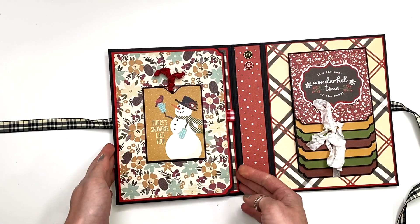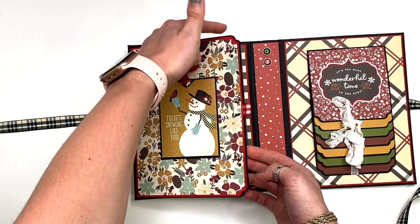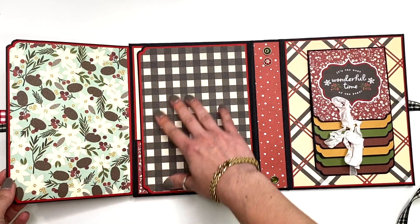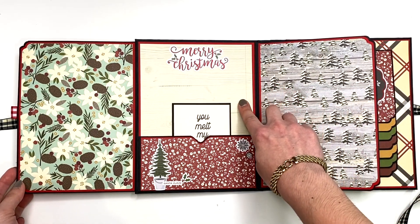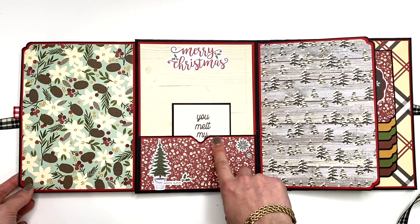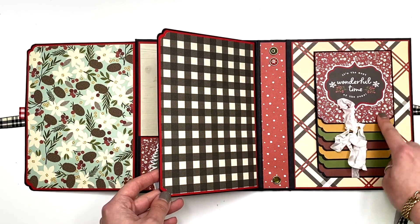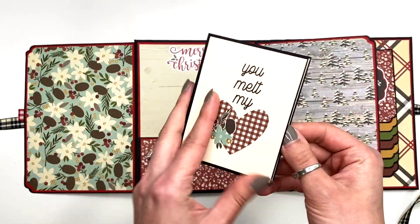This flips open and is magnetized closed — that was page number three. You can see I double matted on all of this. We've got page four and five here where you could add lots of photos. Then this flips again — page six — and the back here is page seven. I think I had seven pages left over, maybe eight, with some scraps, because I do see this pocket and that same pattern here.